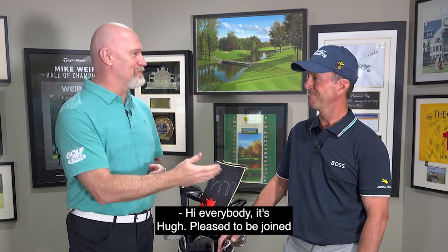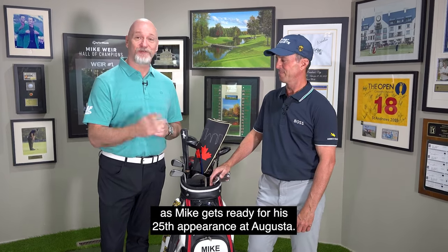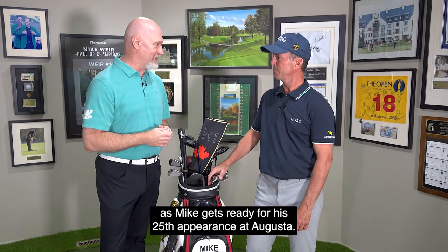Hi everybody, it's Hugh. Pleased to be joined by 2003 Masters Champion Mike Weir, and we're gonna play a little 'what's in the bag' as Mike gets ready for his 25th appearance at Augusta.